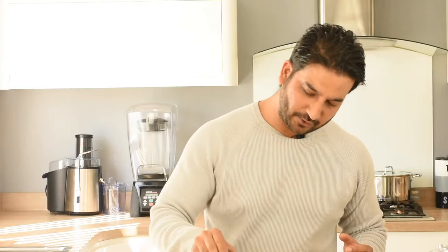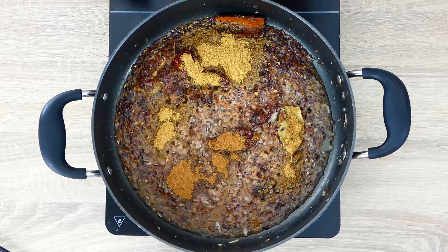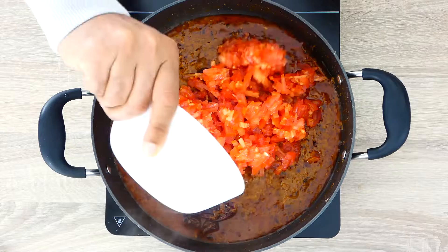My onions are ready now, so I'm going to go in with my powder spices. I have my coriander, my cumin powder, garam masala, and red chili powder. We'll cook our powdered spices for about a minute or so.